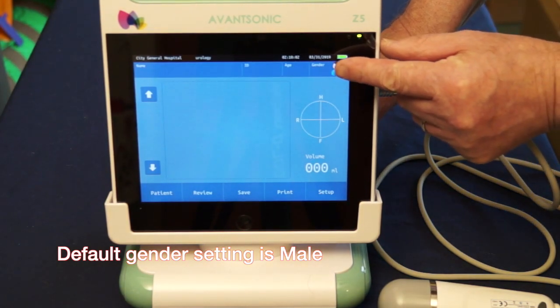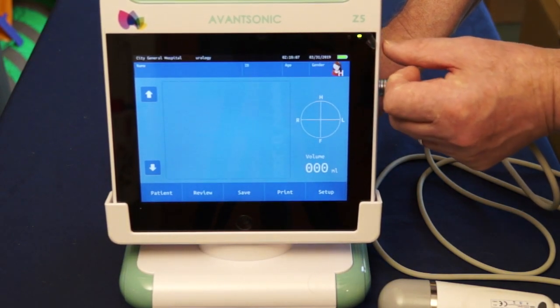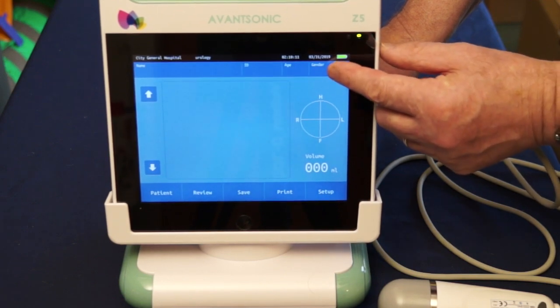You'll notice in the top right hand corner there is a symbol that depicts a man. This is the default, followed by woman, then hysterectomized woman, and finally child.